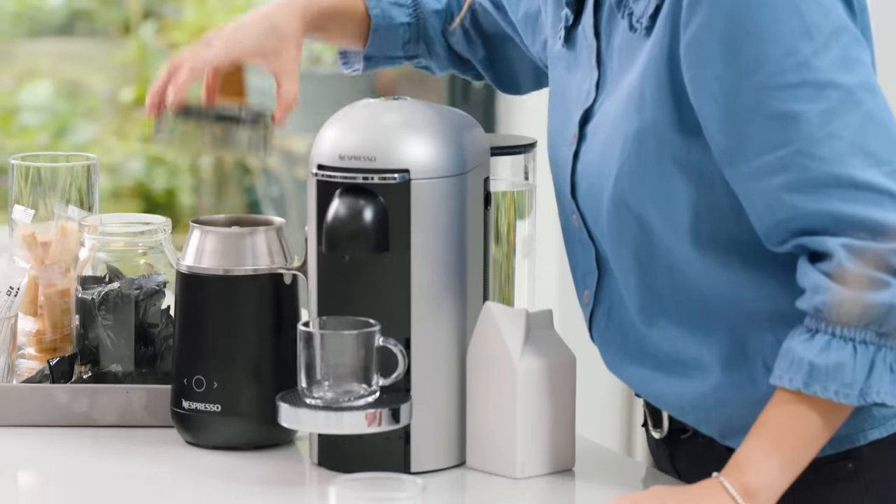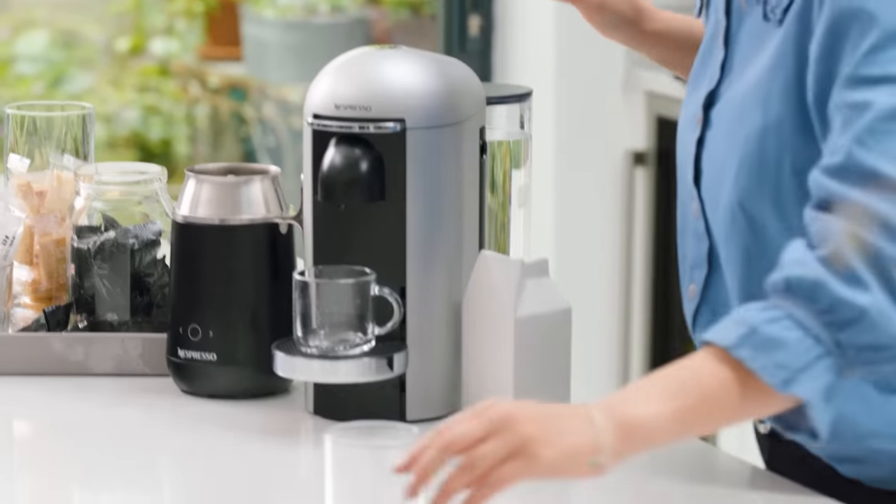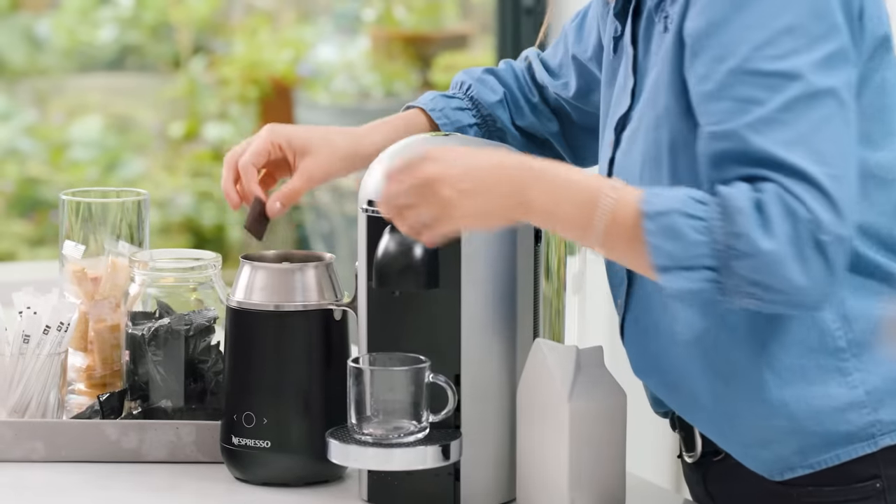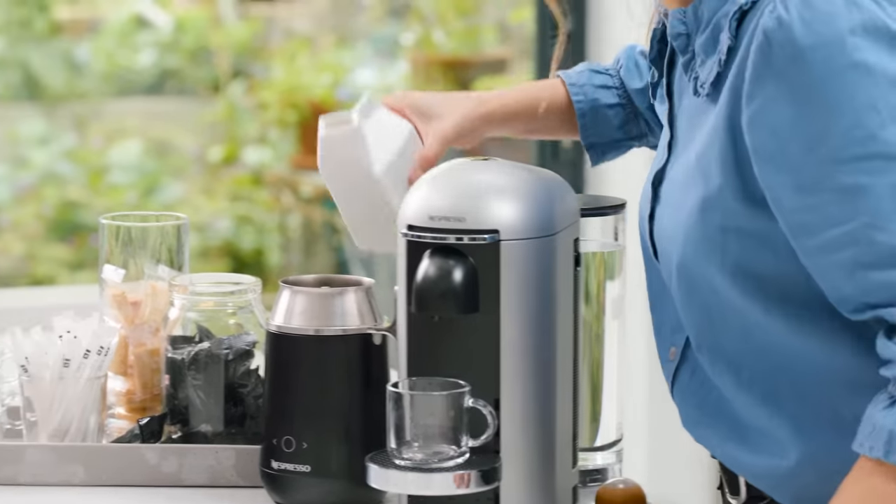The mocha is a beautiful and rich recipe combining coffee and chocolate. I'm going to use the Barista Recipe Maker for this because I can use real chocolate. I'm going to add four Nespresso chocolate squares to the jug, then add around 60ml of milk.